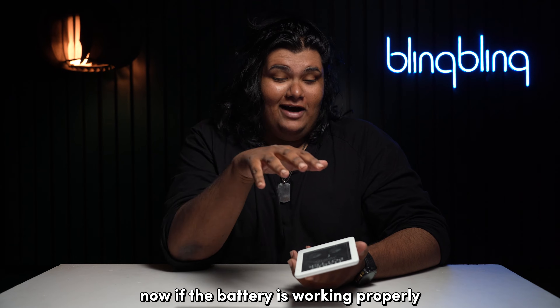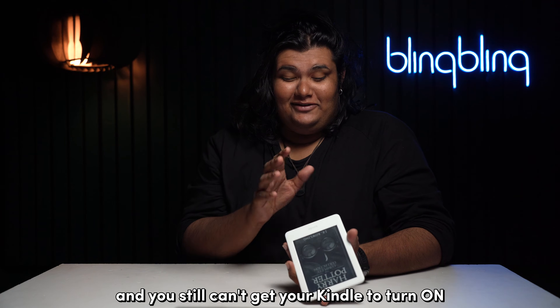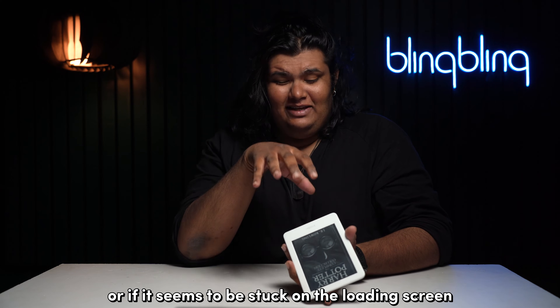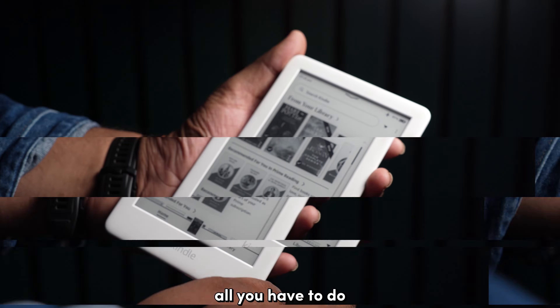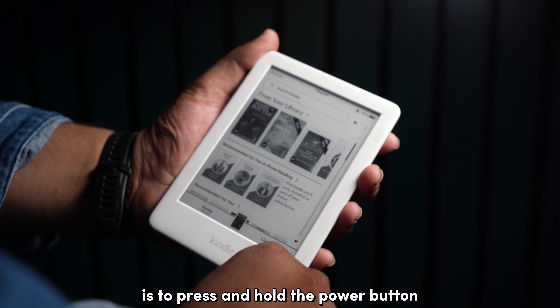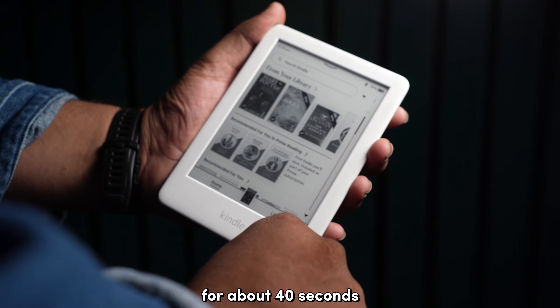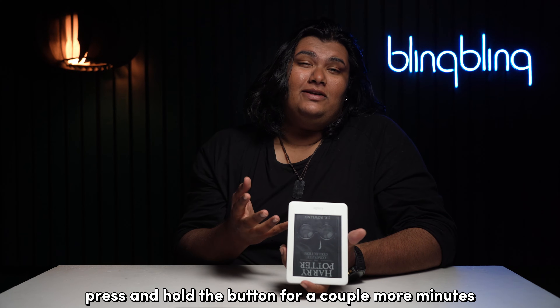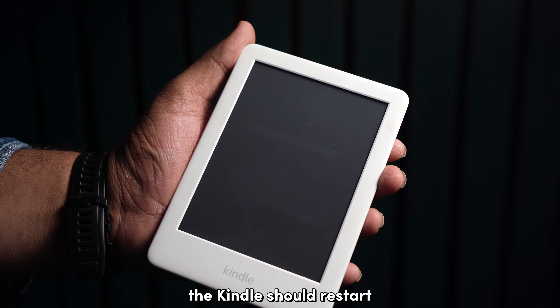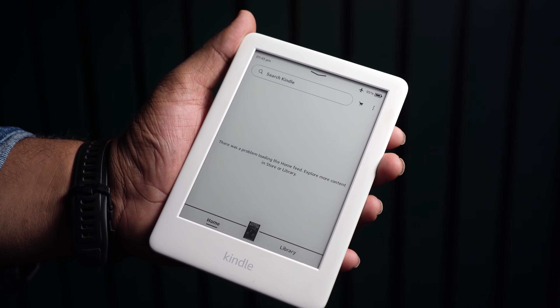Now, if the battery is working properly and you still can't get your Kindle to turn on, or if it seems to be stuck on the loading screen, try restarting the device. All you have to do is press and hold the power button for about 40 seconds. If that doesn't work, press and hold the button for a couple more minutes. The Kindle should restart and show a loading screen if done right.